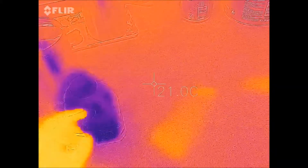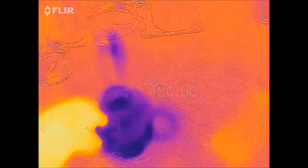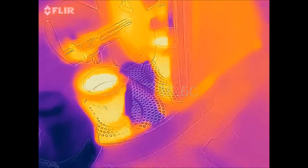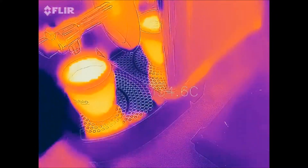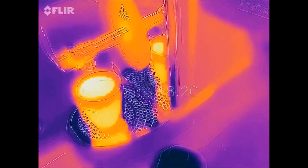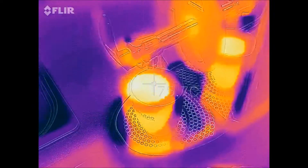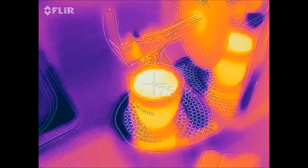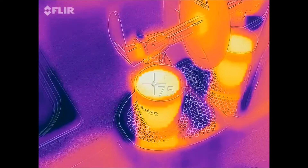Some milk here — milk is straight out the fridge, nice and cold. Let's put that in our tea. That's cooled things down a little bit; another spot reading on the tea, down now to 74 degrees or so.